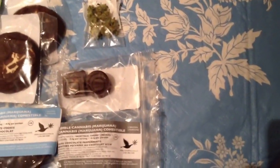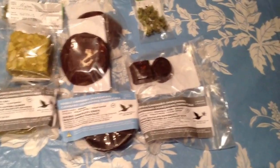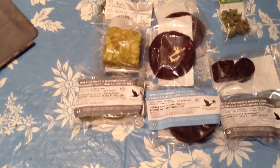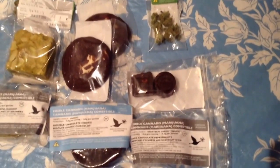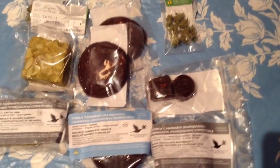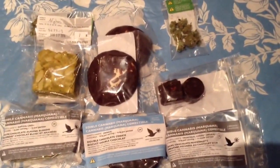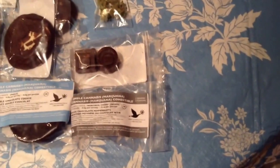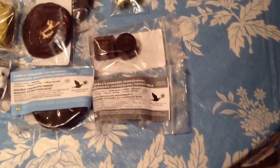We'll say since it's a serving each, it's probably 2X in each one, which means it's a fifth of a gram. So you've got 5X — 1 gram — for the brownies; 4X — 0.8 of a gram, four-fifths of a gram — for the cookies; and 0.2 of a gram for each of the peppermints.